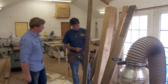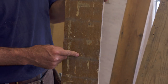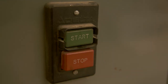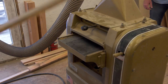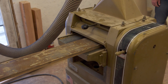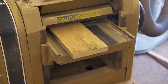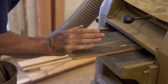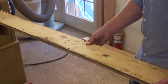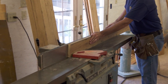These boards have a finish on one side, rough on the other. We want to save the rough side and clean up the finish side by taking about a sixteenth off with the thickness planer. We're going to clean these edges up with the joiner.